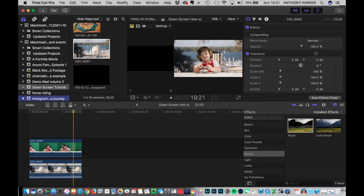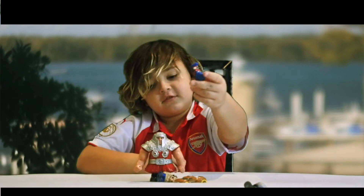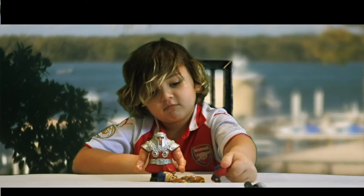And there you have it. You can see that once the green is removed, you can see the image below.